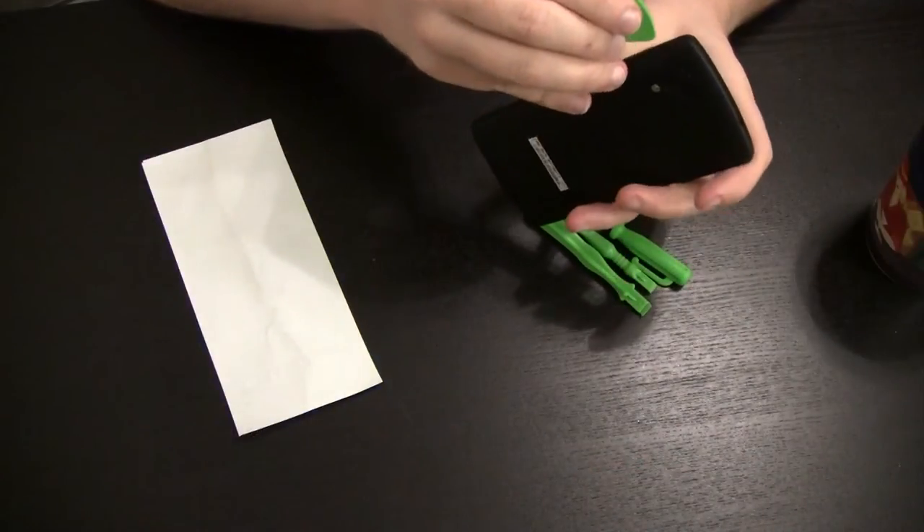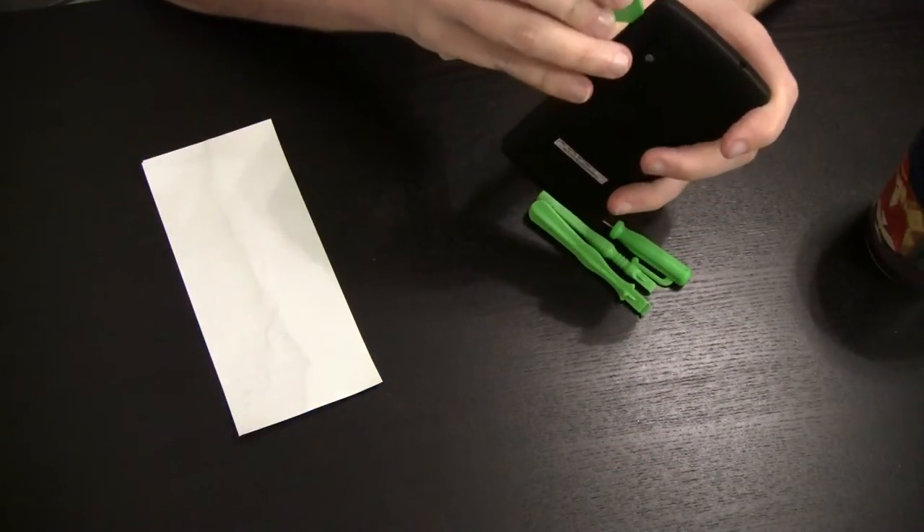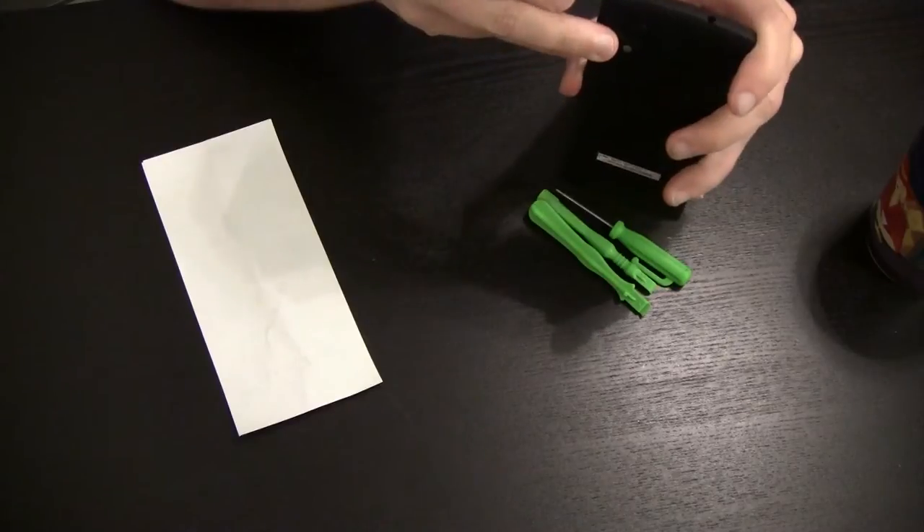We're going to start the same way that we do anything — by taking the back off of our Nexus 5 here, sliding that pick down in there, and getting that going.